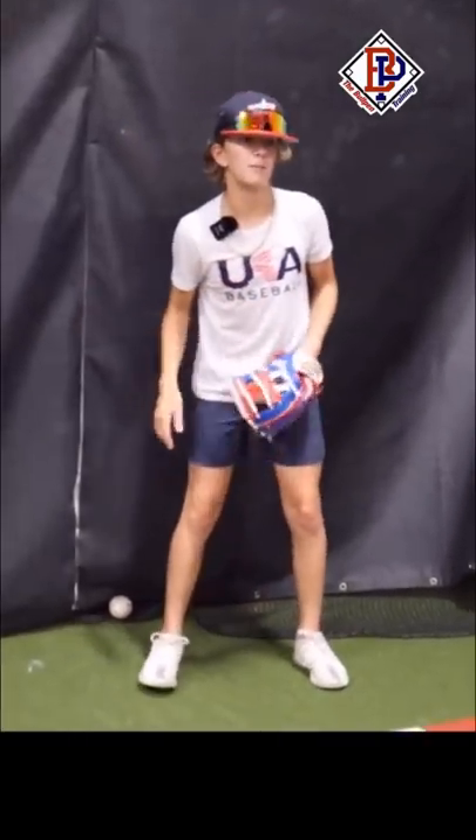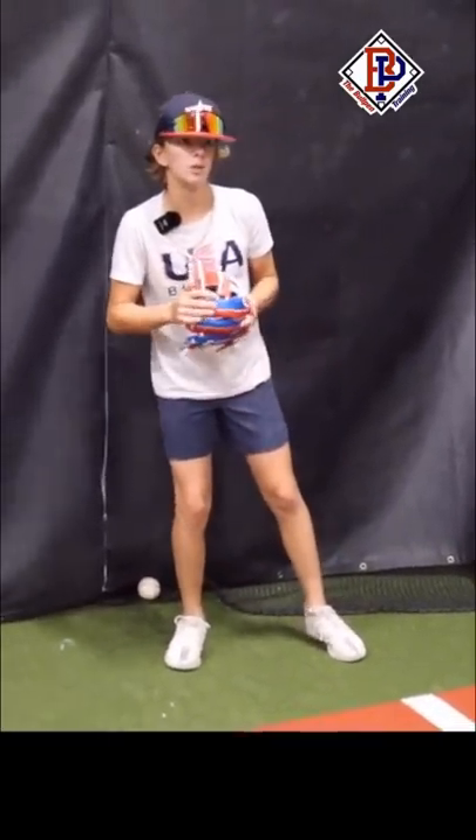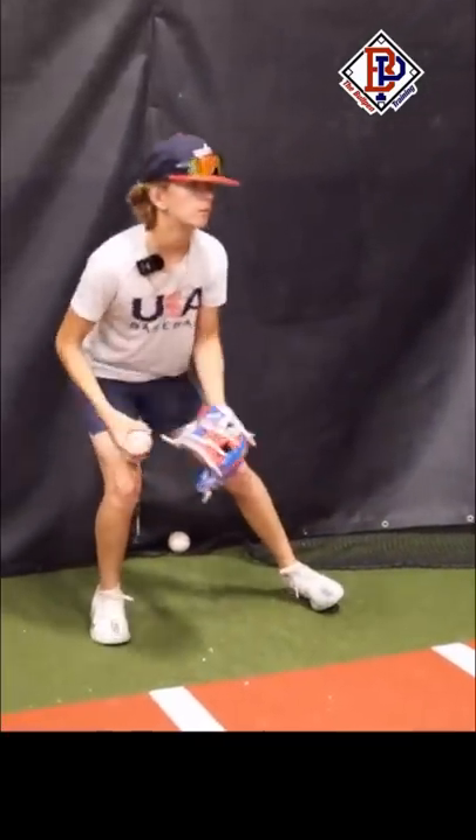Now you can go grab a friend or play catch. I'm going to take advantage of the machine we have here in the bullpen — we have it set up to about 75 miles an hour right now, just to help break it in a little bit quicker. And if you don't have a machine, just grab a friend and catch some.